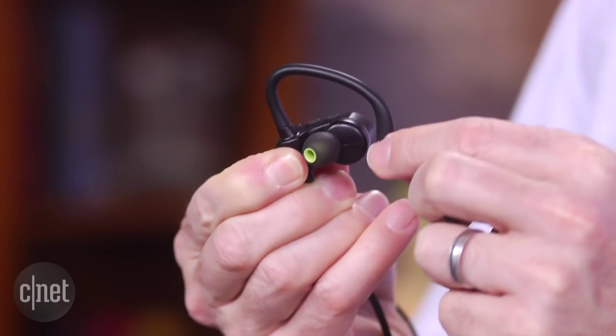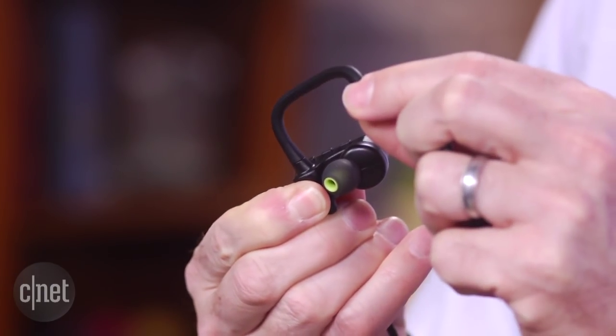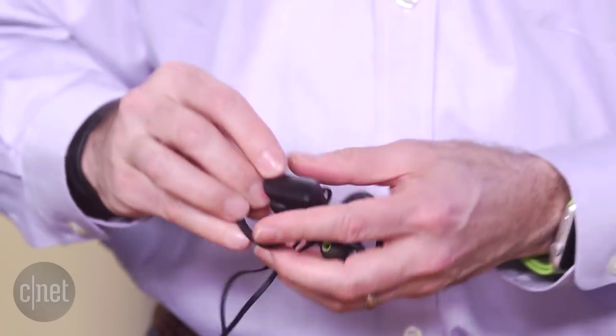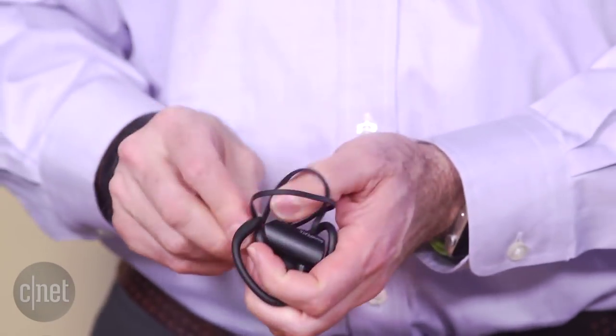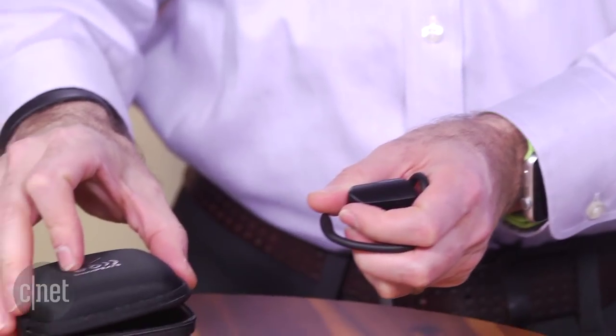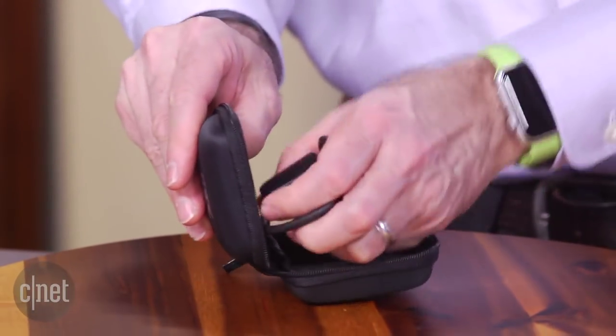Aside from the low price, here's what's good about it. It's lightweight, relatively comfortable to wear, stays securely in your ears, and comes with not just one but two carrying cases. It's also supposed to be sweat-proof and holds a solid Bluetooth connection with minimal hiccups. Battery life is rated at five hours, which is okay but not great.